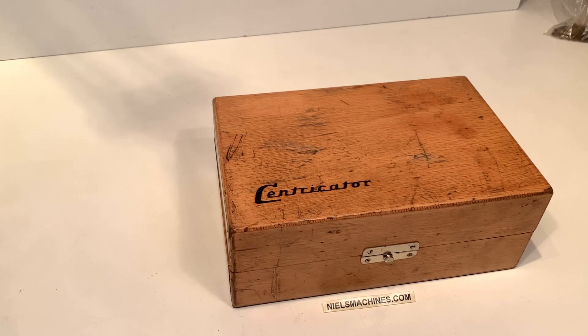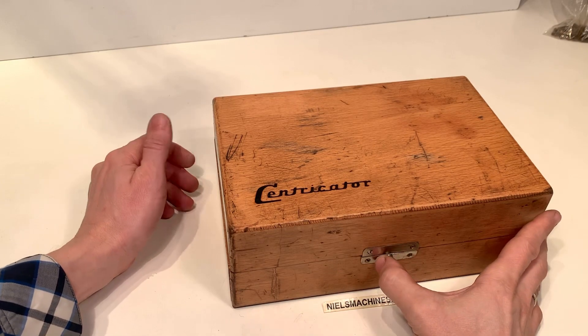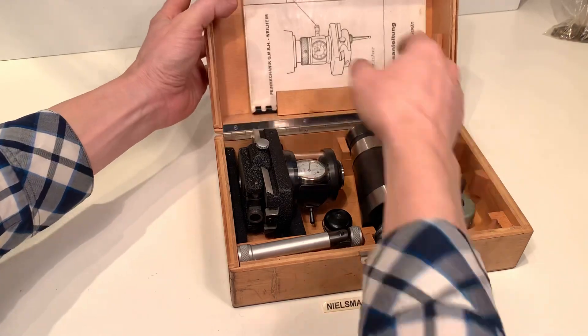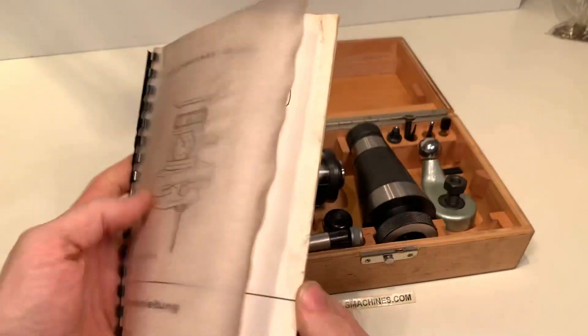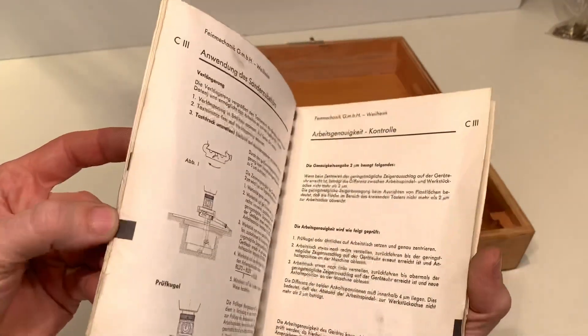Good morning everyone. Here's a Michael Dekel Centricator C3. There's a German manual included. I will show you around a little bit.